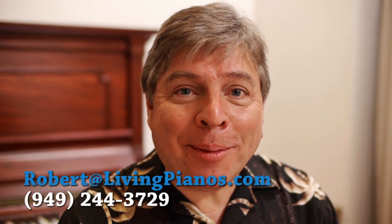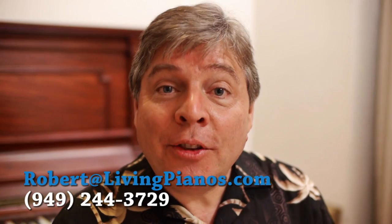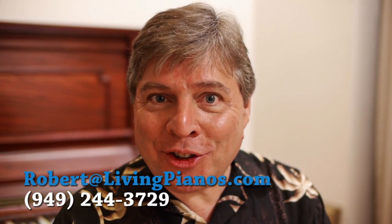Hi, I'm Robert Estrin. Thanks for joining me here at livingpianos.com. This is viewer questions and answers. The first one is from Laura. Laura says: I enjoy your website and your talks and your music. My piano is a Baldwin acoustic upright. I have it tuned regularly, but now I have a new piano technician and he's suggesting I add a humidistat to the inside of the piano to regulate humidity at all times. He says this will cause me to not need regular tunings anymore. Does this make sense? I've never heard you speak of such a thing.